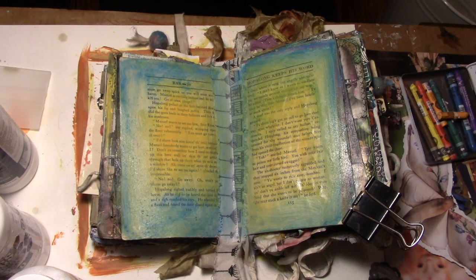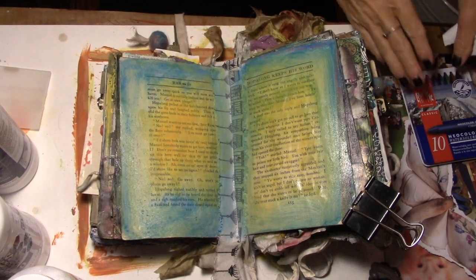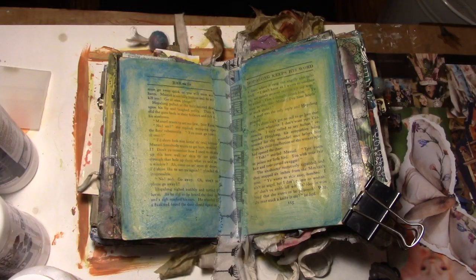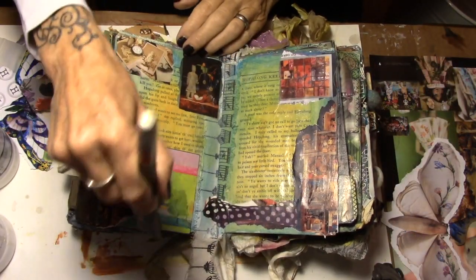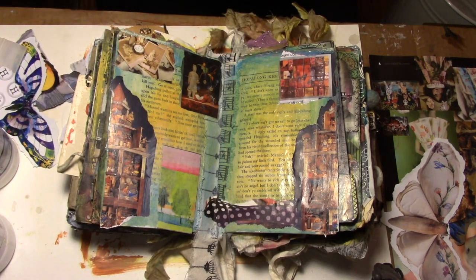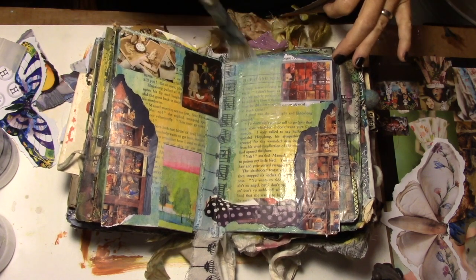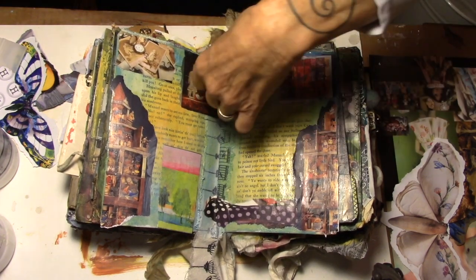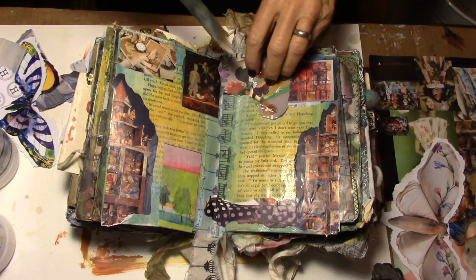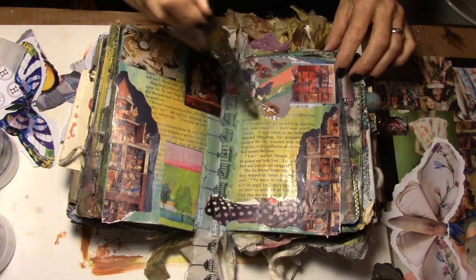I'm going to let this dry and then bring my background ephemera in and just glue it randomly on the two pages and let that dry. Rule of thumb: if you love it, don't use it on the background because it is going to be lost. I did use my squeegee on these to get them to stay down nice and flat — or flatter, I should say.